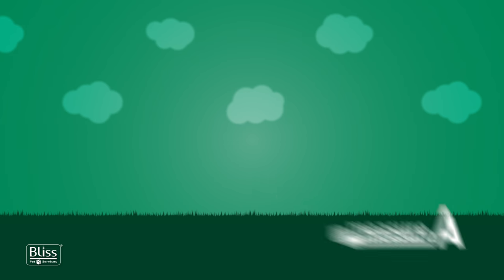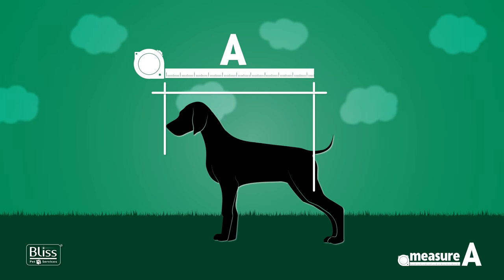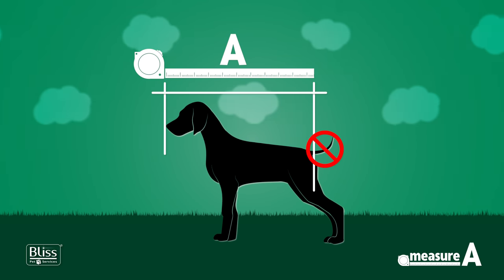Measure A is the length of the pet from the nose to the root of the tail. Remember not to include the length of the tail, which is a common mistake made when taking this measurement.